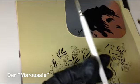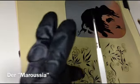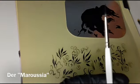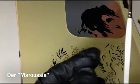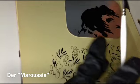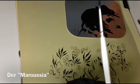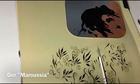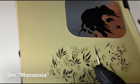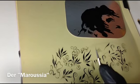Viele haben gefragt, warum er Maroscha heißt. Das ist so eine russische Art, wie der geschnitten ist, und ich wollte ihn nicht einfach den Russen nennen. Und deshalb – mein Lieblingsparfüm ist der Marusha. Und da habe ich gedacht, okay, dann nehme ich mein Lieblingsparfüm als Namen und dann ist es auch ein bisschen persönlich. Ich wünsche euch viel Spaß beim Üben und wir sehen uns dann bald.